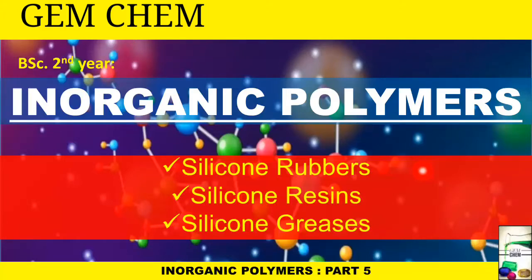Hi everyone, welcome to Jam Kim. Today's video is on inorganic polymers, Part 5, and here we are going to deal with silicone rubbers, silicone resins, and silicone greases. Before starting, already four videos are uploaded on the channel — you can watch them; I will give the link in the description box as well as the i-button. If you are new to Jam Kim, do not forget to subscribe and hit the bell icon for regular updates.